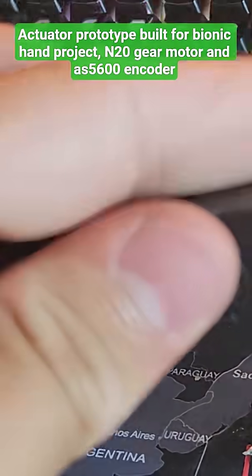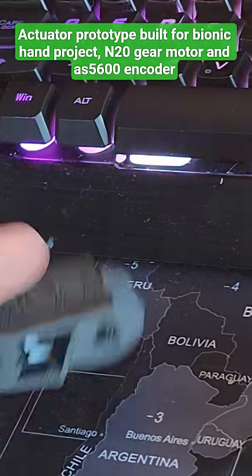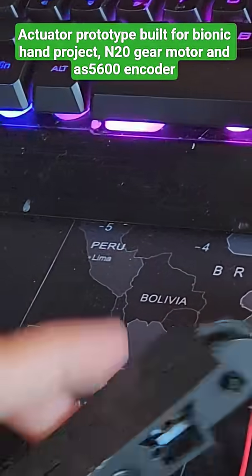A little PCC tube right there, similar to what's in here, for the line to run through. It'll be right behind the finger like that.